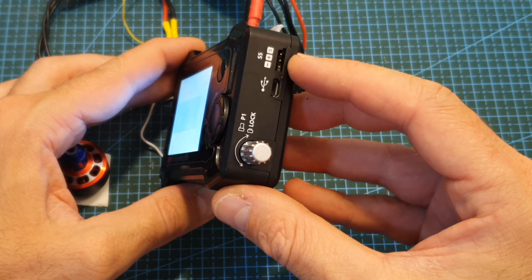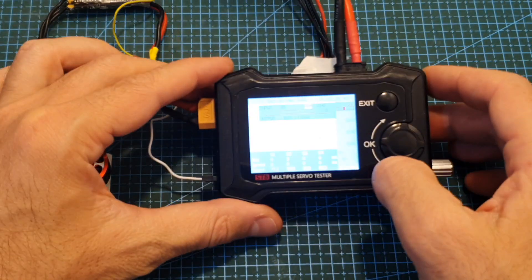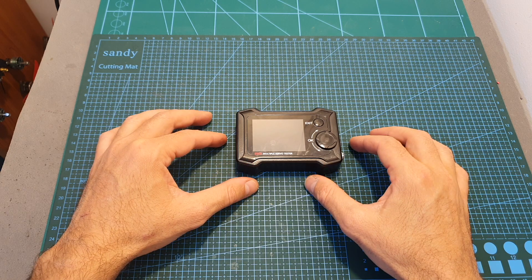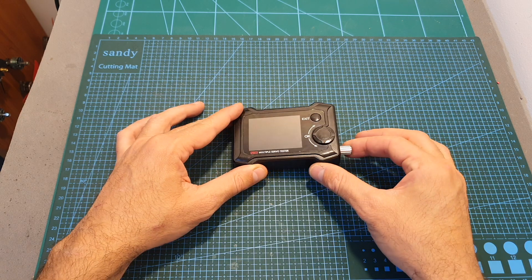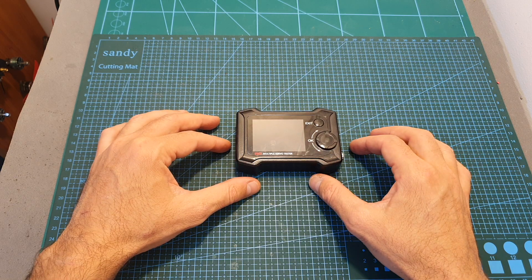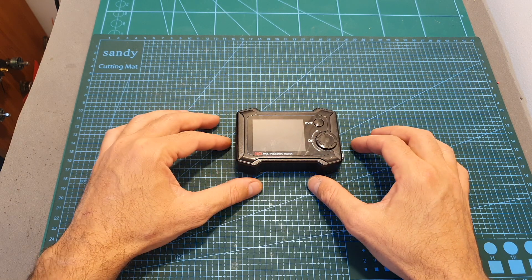What you can do is connect it to a receiver and then use it to control the input of the connected servo. This is a pretty advanced product and I didn't cover all of its features — if you have any specific questions please let me know and I will do my best to answer.